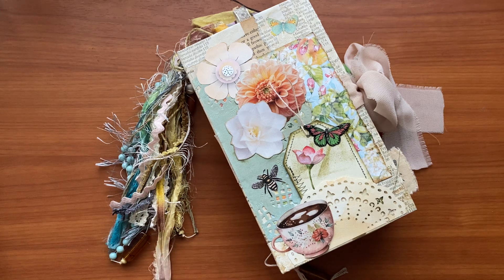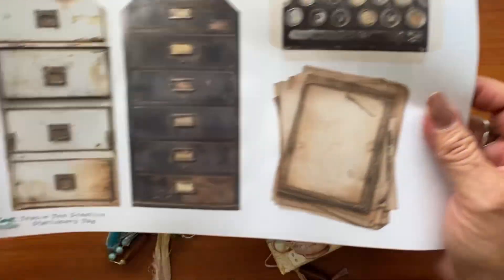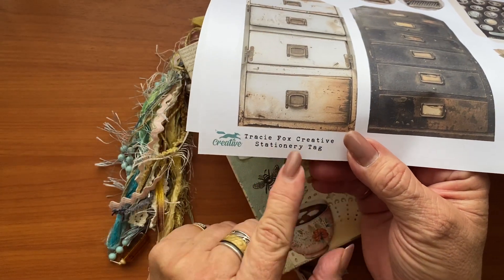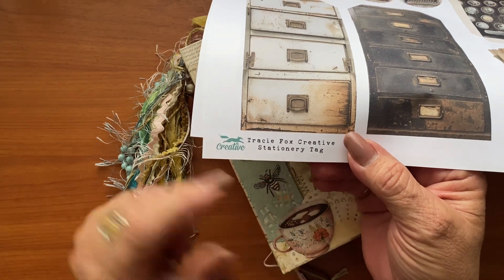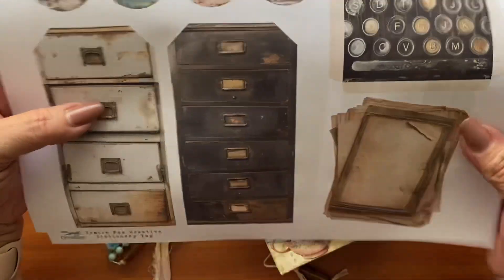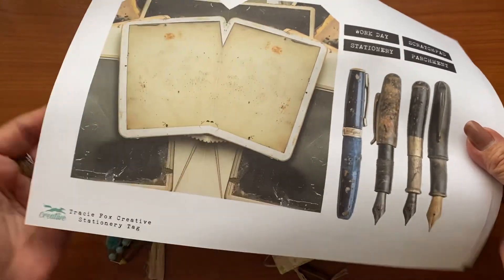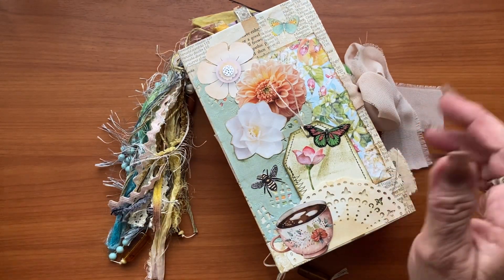It's going to be a bit bodgy, but the other day, dear Tracy Fox — I'm sure you all know Tracy Fox Creative. If you don't, you need to be following her and subscribing because she sends out the most wonderful freebies, of which this one is this delightful collection of goodness. I only got this the other day and I wanted to make something with it.